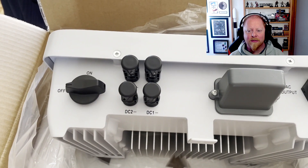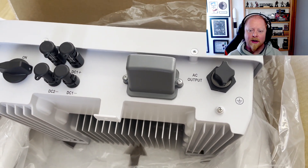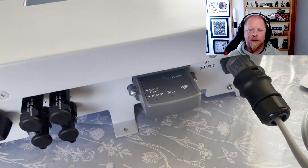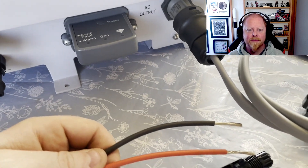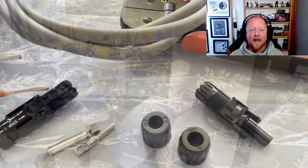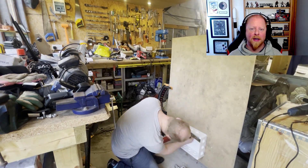Looking at the inverter, we have the main on-off switch, two DC strings of DC input, the WiFi antenna, reset switch and status LEDs, and the AC output with the grounding pin. I started wiring this up with some 2.5mm twin and earth to the AC output and some DC cabling, which are standard crimp and click terminals you commonly see on solar PV panels.